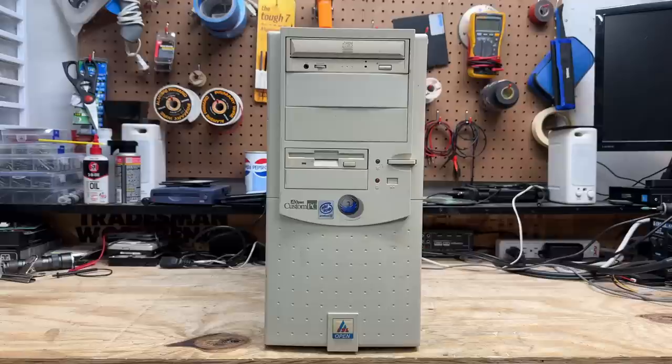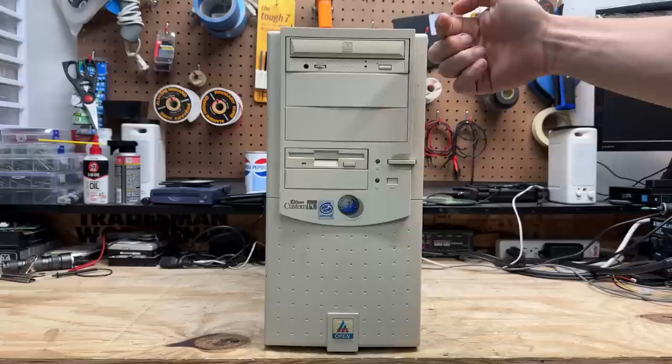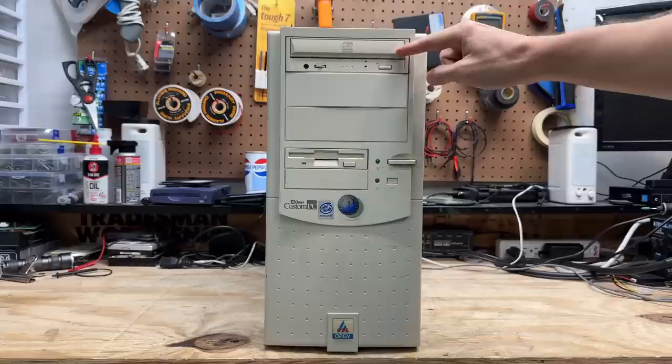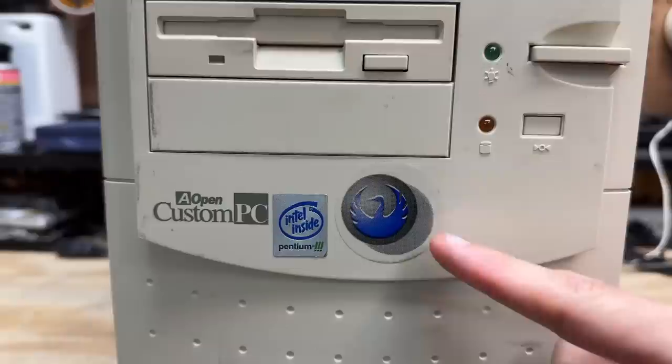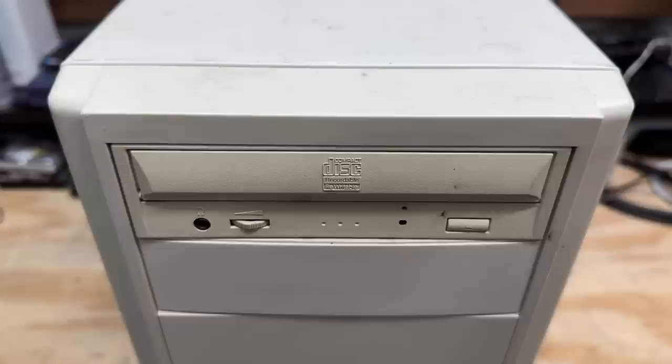Next system is this Aopen Custom PC. I'm curious to see if this was actually assembled by Aopen or if it's just an Aopen case. We've got a CD burner up here — it looks like this is the drive type that actually has the door that flips down when the tray comes out, as opposed to staying attached to the disc tray. And if so, I'm really impressed that that door didn't break off. We're badged as an Intel Pentium 3. Not sure what this Phoenix logo is all about. Down at the bottom we have this Aopen CSI badge — CSI doesn't ring a bell to me. And this drive bay cover has a bit of a bow in it, so it's probably the wrong cover for this case.